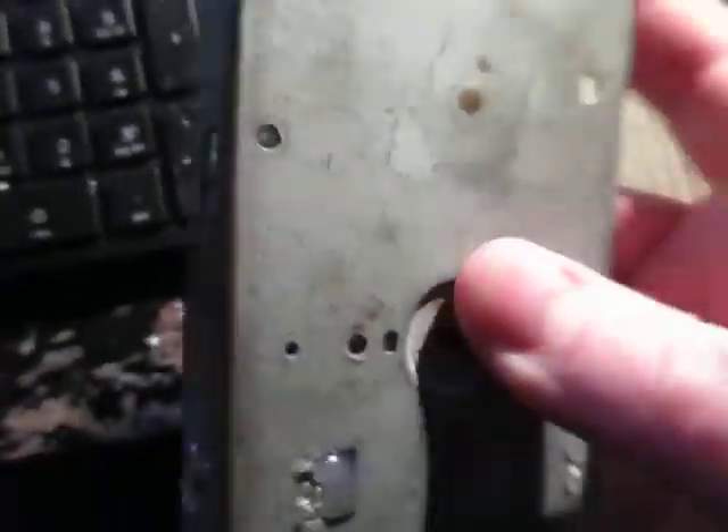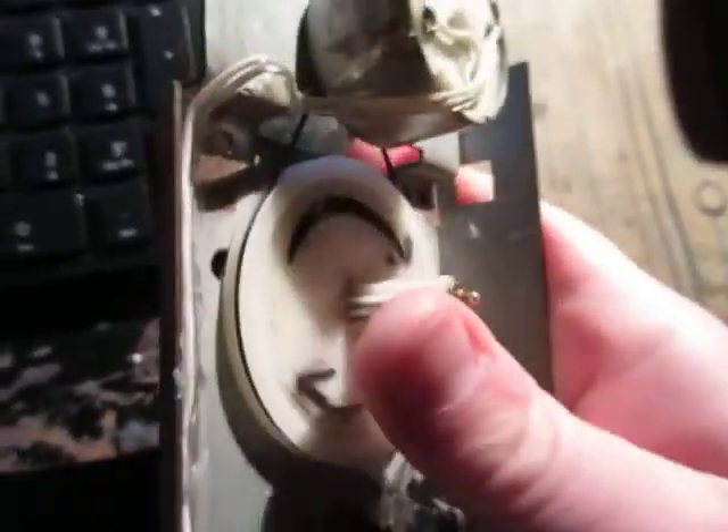If anyone knows what this thing originally went to — it's got these things here, I think there's some kind of gear that connected onto this, and this motor powered it. It's just a little 12-volt cassette player motor.